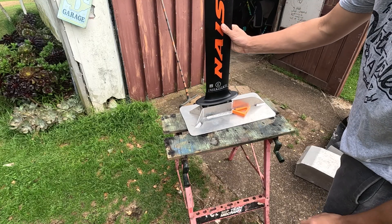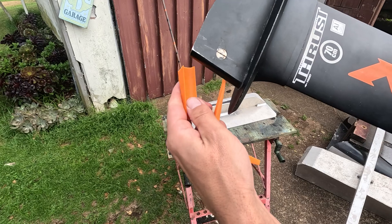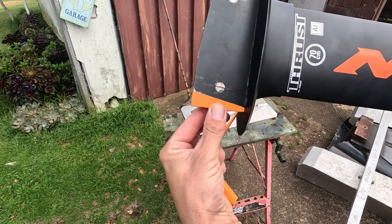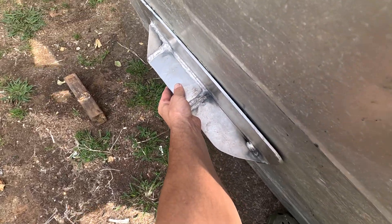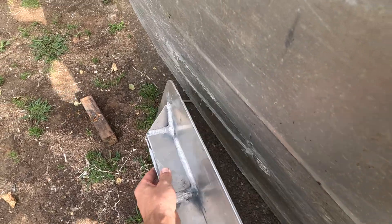That'll go in there now with a bit of a love tap. I 3D printed these little pieces to take up the space. That was a little bit wrong but it'll work. So this is the board that I'm going to stick this on - this plate will go on here somewhere, not quite sure where yet.